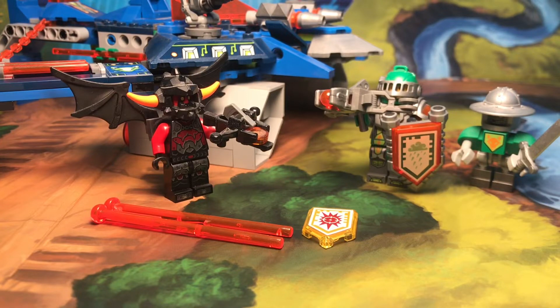Hey guys, Whipchip here. Today I have a review of another Nexonite set. This set is 70320 Aaron Fox's Bow Striker V2, and where it gets the V2 name from is that small little crossbow on the four treks.